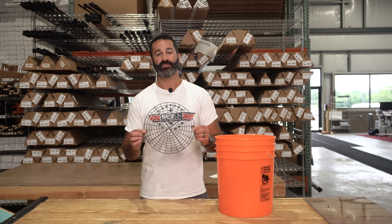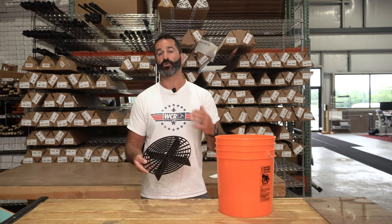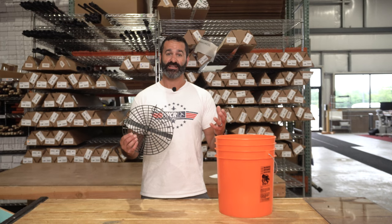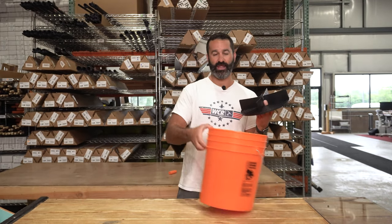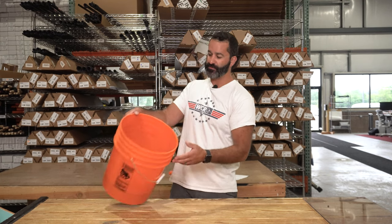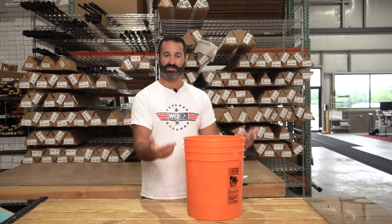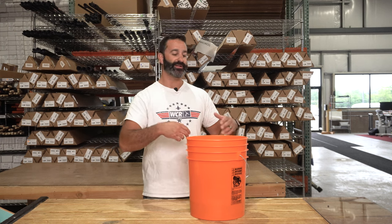Alex with windowcleaner.com. This is the Grit Guard — it's a bucket insert. Pretty simple idea if you're working on an exterior, especially if it's extra dirty and grimy and you have a lot of excess crud on your mop. This is a great thing to install in any five or three and a half gallon bucket. It fits right in perfectly, just sits at the bottom, and it keeps your tools from hitting the bottom where all that dirt and crud is going to settle to, so you have clean water you're dipping your t-bar in each time.